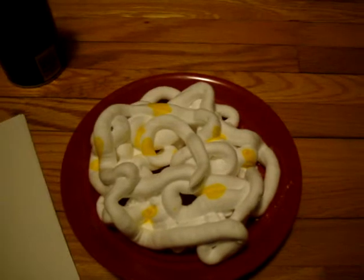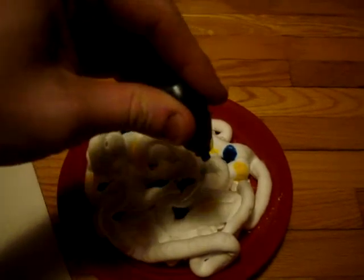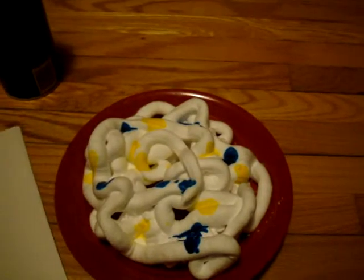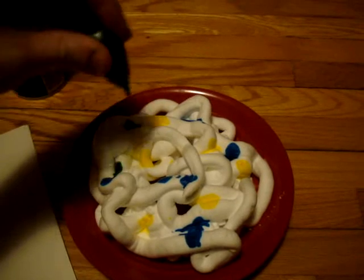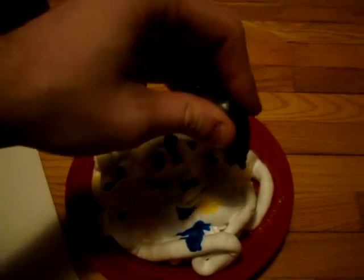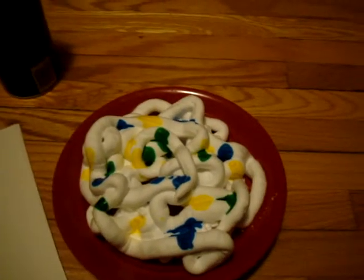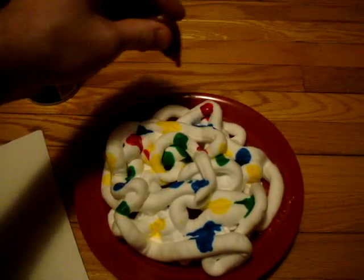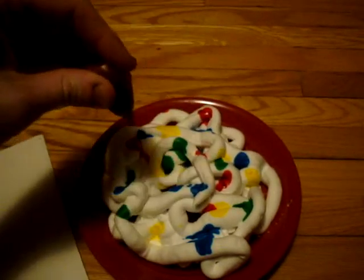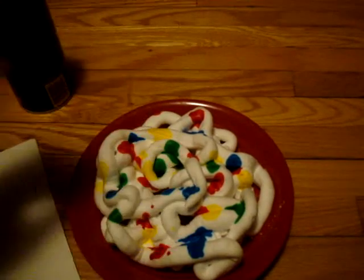That should be enough yellow. Put in some blue. This is actually pretty cool, too — this kind of project. We'll mix in some green. And the best color, mix in some red. A couple drops here, a couple drops there, put some in here, put some in here, put one over here — and splow. Maybe some more. I like red.